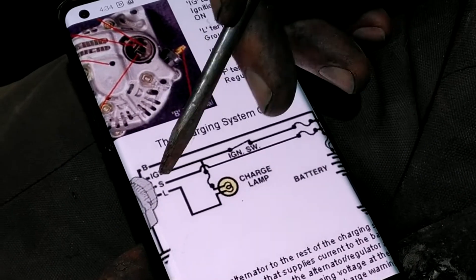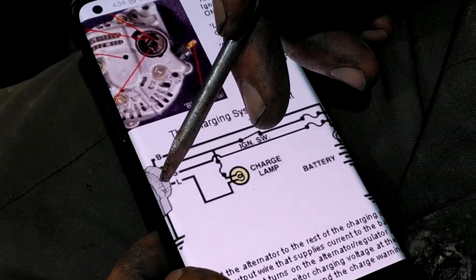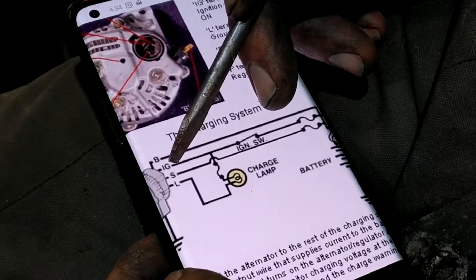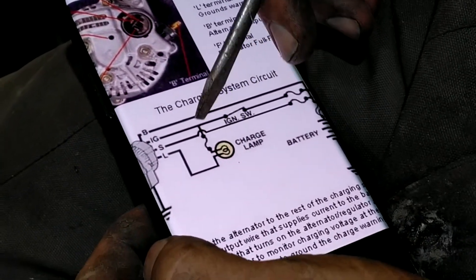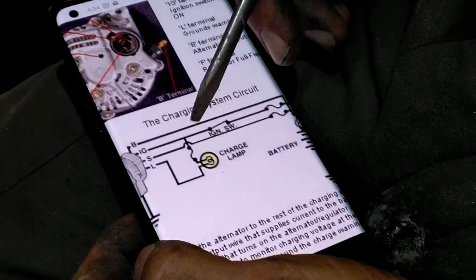The L light is quite interesting. L goes to ground inside the alternator when it spins up, so it's grounding the light bulb. The other side of the light bulb goes into the ignition switch.